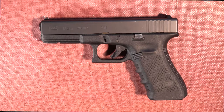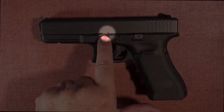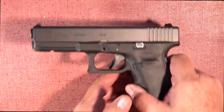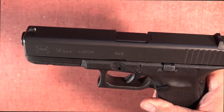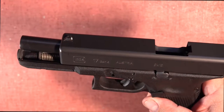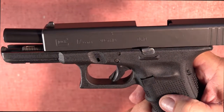Let's cover some quick nomenclature. Here's the slide. This is the slide lock lever. And this little notch right there is the slide lock lever notch. Racking the slide is the process of pulling the slide completely to the rear and then releasing it so you can operate the action. Locking the slide open is the process of pulling the slide to the rear-most position and then using the slide lock lever to keep it in that open position. Another term for this is slide lock.